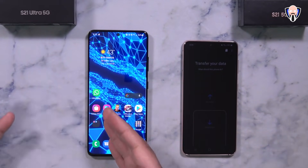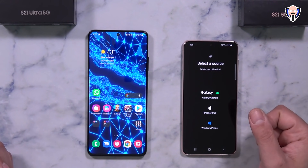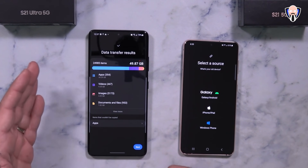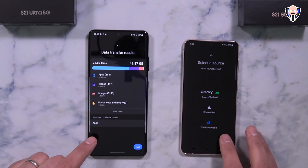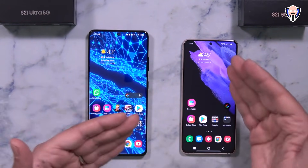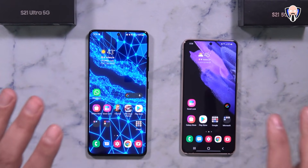It's preloaded on your Samsung S21 line of devices. Launch the application and make sure to run any updates. This device will be the receiving end, and it'll ask if you want to come from an iPhone, a Windows phone, or a Galaxy Android phone. It gives a report at the end of what data was transferred — I did about 50 gigabytes including apps, videos, images, text messages, and call logs. It's seriously almost like cloning, and it works best Samsung to Samsung. Wire will work fastest using the USB-C connections, but that's the first thing I'd recommend: transfer your data from your old phone to the new one.